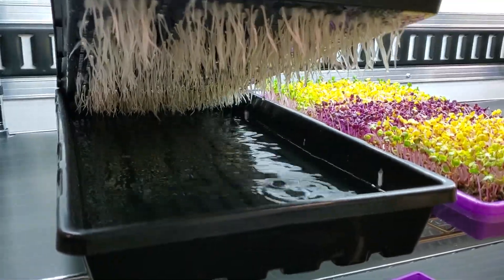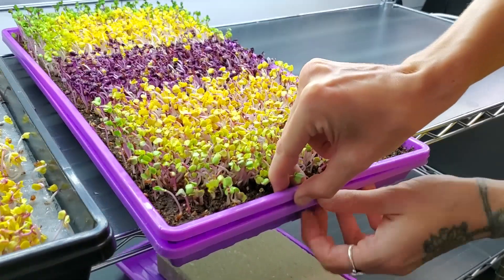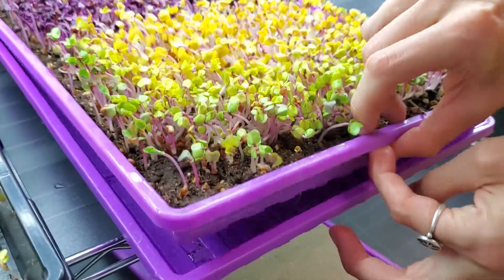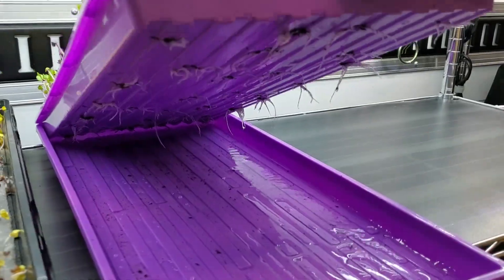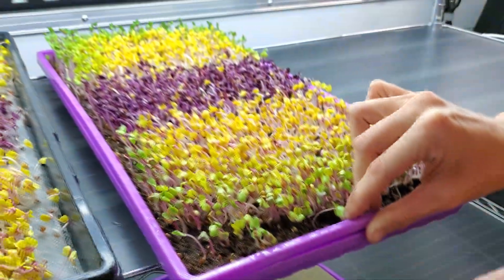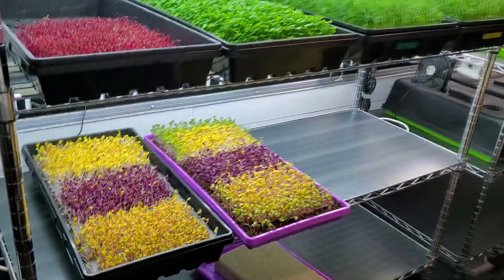Compared to over here with our dirt, it does not need nutrients because of the soil — we are just bottom watering it. Probably by the end of today this water will all be sucked up and we might have to add water again, just depends. But that's it for today and I can't wait to see how beautiful these are going to look tomorrow.